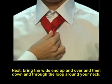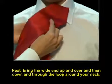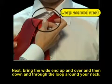Next, bring the wide end up and over and then down and through the loop around your neck.